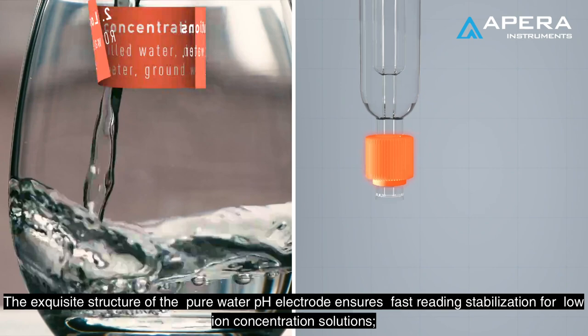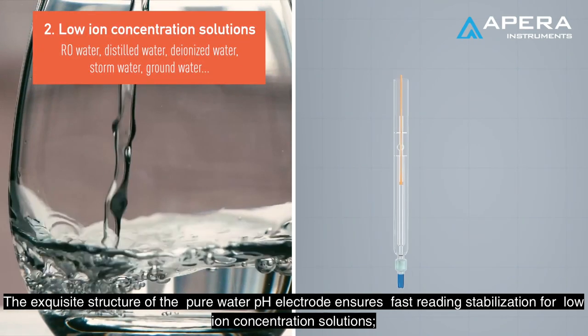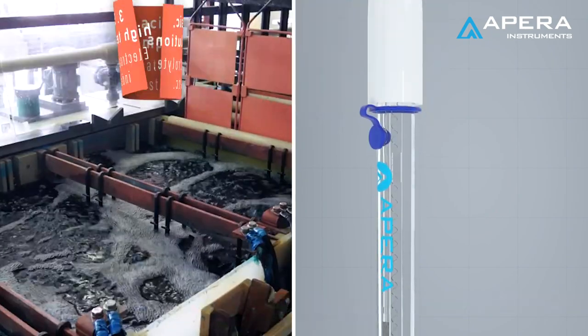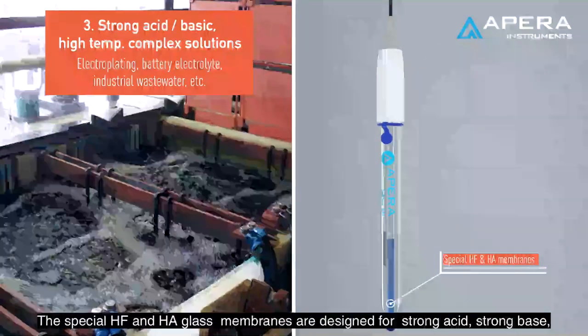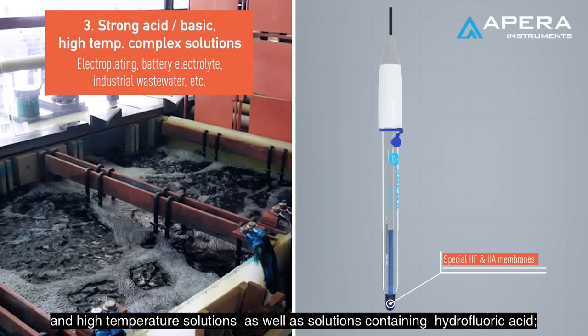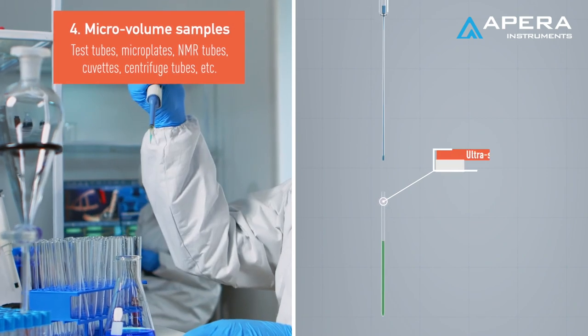The exquisite structure of the pure water pH electrode ensures fast reading stabilization for low ion concentration solutions. The special HF and HA glass membranes are designed for strong acid, strong base, and high temperature solutions, as well as solutions containing hydrofluoric acid.